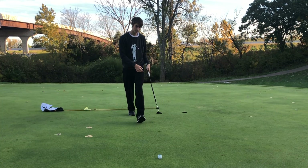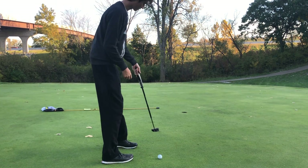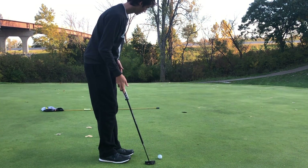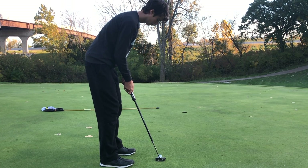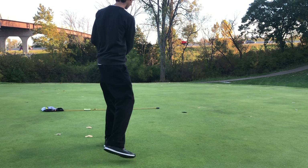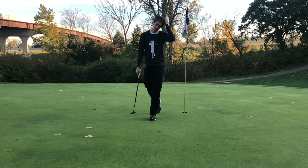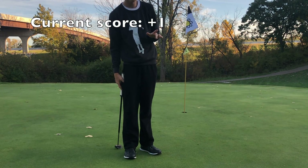We got an eight-footer here — I thought it was like a six or seven footer, I couldn't really tell. Just going to let it trickle on in. I'll take par there. It's been a very boring round — we are currently one over going into the last two holes.